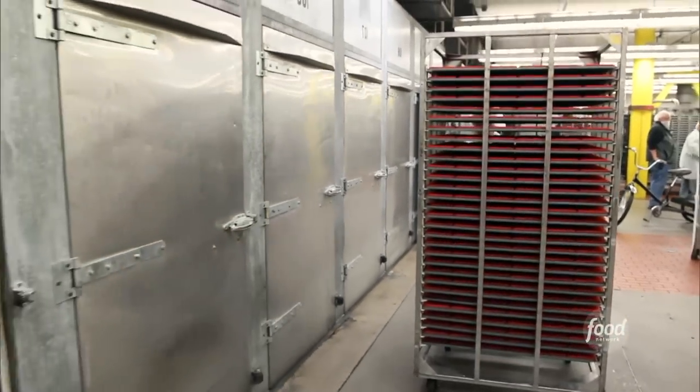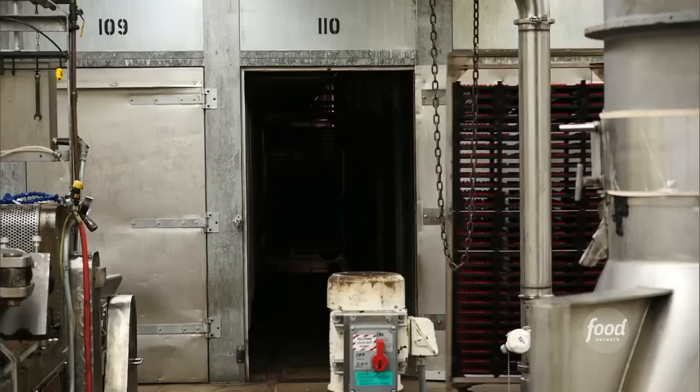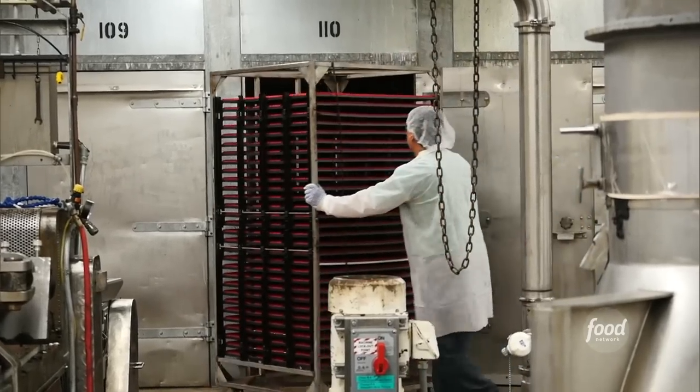The candy is baked at 140 degrees for 6 to 8 hours in order to remove some of the moisture, which helps keep the Red Vines fresh over time. Over 14,000 gallons of water are removed from the candy in the drying process every day.